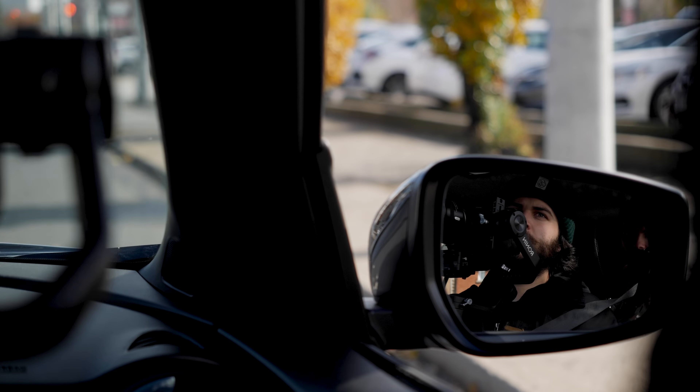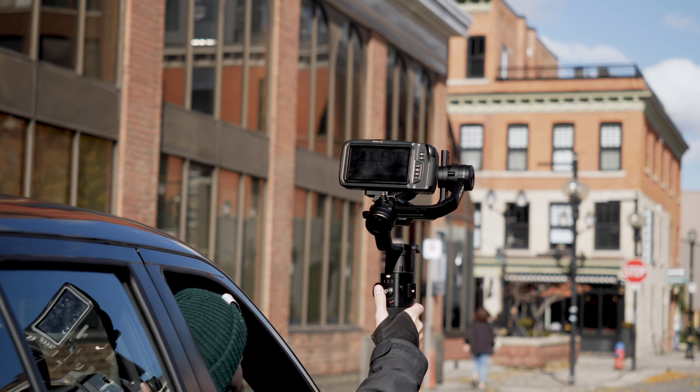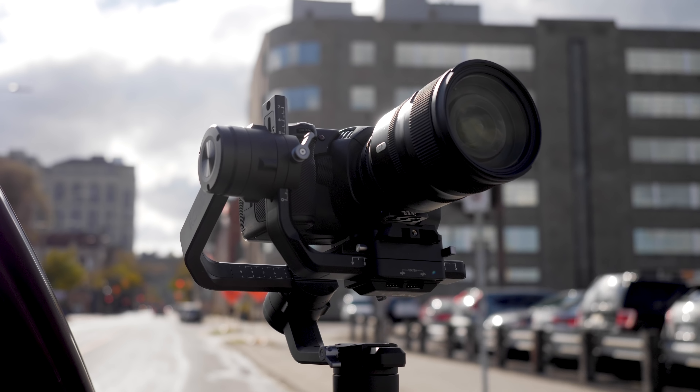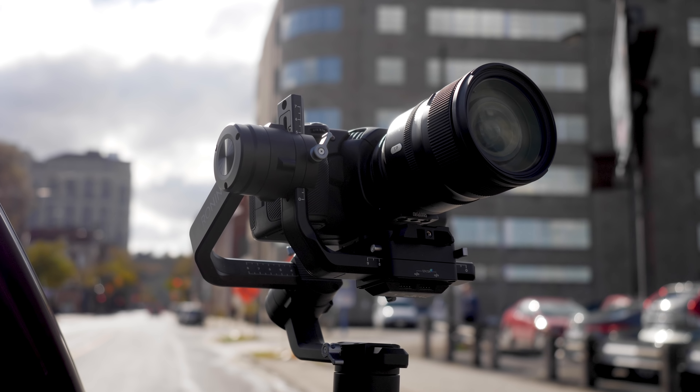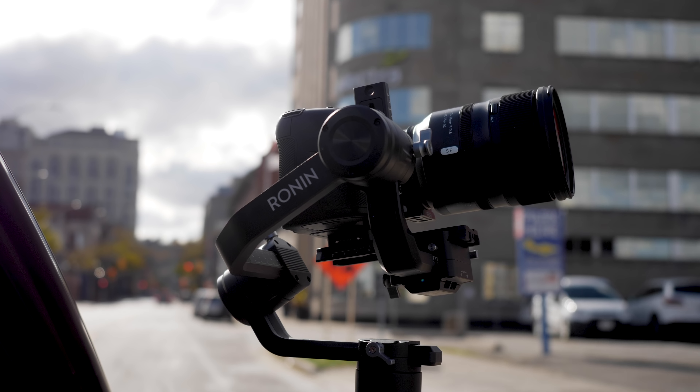It's one thing to hold the gimbal inside the car, but another to hold it out through the sunroof going 50 miles an hour — and it was still so stabilized. I kind of expected the camera to lose balance and start spinning around, but it didn't; it handled it really well. The Blackmagic Pocket Cinema Camera 4K doesn't have an articulating screen, so I stuck the camera up there and just had to hope for a good result. When I brought the camera back in and went to playback, I was shocked at how stable the shots were in the wind. We faced it forwards against the wind, turned it around backwards with the wind, and the gimbal did well — we got some really cool-looking shots.